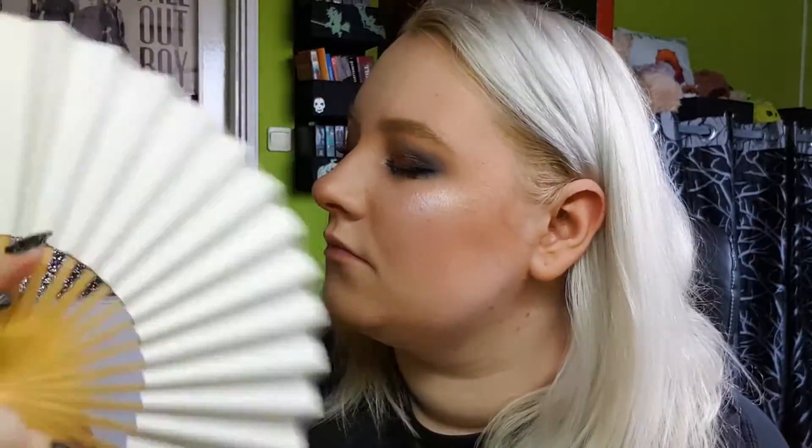After doing my brows and putting mascara on, I'll be setting everything with my Maybelline Lasting Fix. Shake it till you make it! Most beauty gurus have an electrical fan to dry their faces, but I'm broke, so I'll be using a paper fan instead. Let me tell you — it works just as well, and it's pretty too.